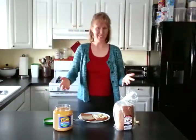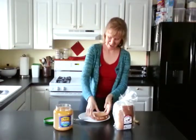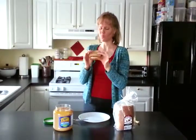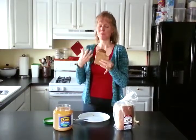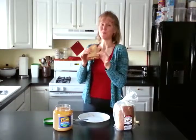The only thing left to do is put that top piece of toast right on there and take a bite. The perfect combination of crispy, crunchy, smooth, and gooey from the sweet bananas.